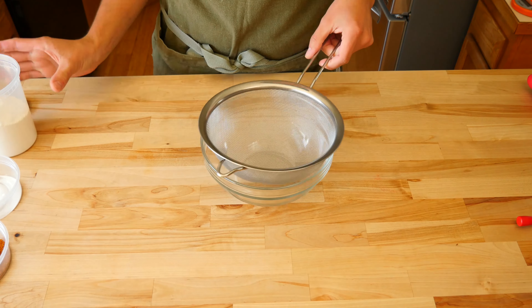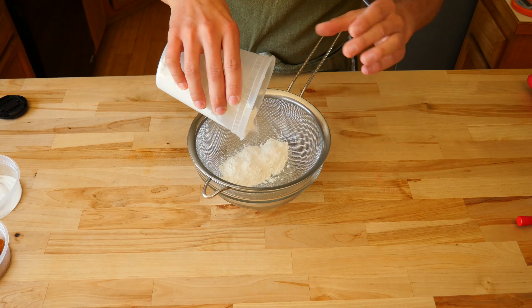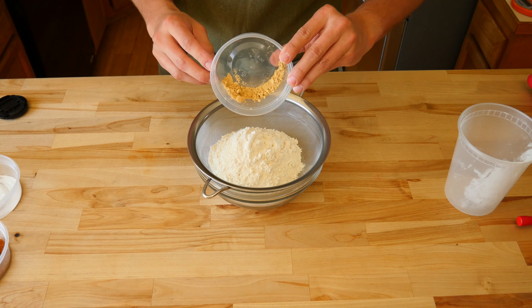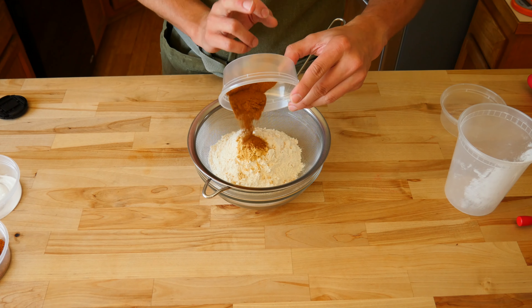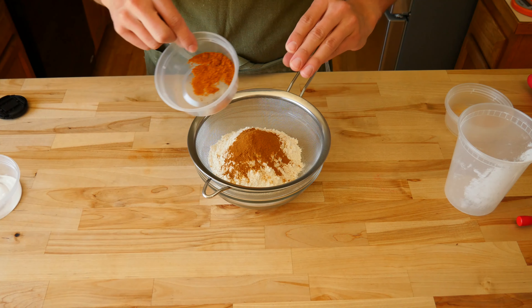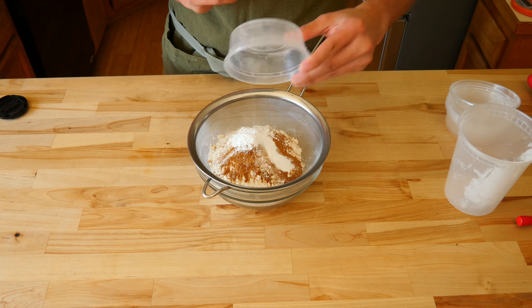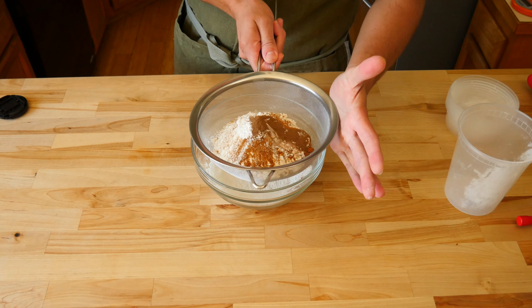Now we can start making our pancake batter. We'll start with the dry ingredients first. Dump 2 cups or 240 grams of all-purpose flour into a fine mesh strainer set over a medium sized bowl. Next, add 1 teaspoon of ground ginger. Following that, we'll add pumpkin's BFF, also known as 2 teaspoons of ground cinnamon. Then 1 teaspoon of ground mace, 2 teaspoons baking powder, 1 teaspoon baking soda, and lastly half a teaspoon of allspice. Sift all the goods into one dusty mess.